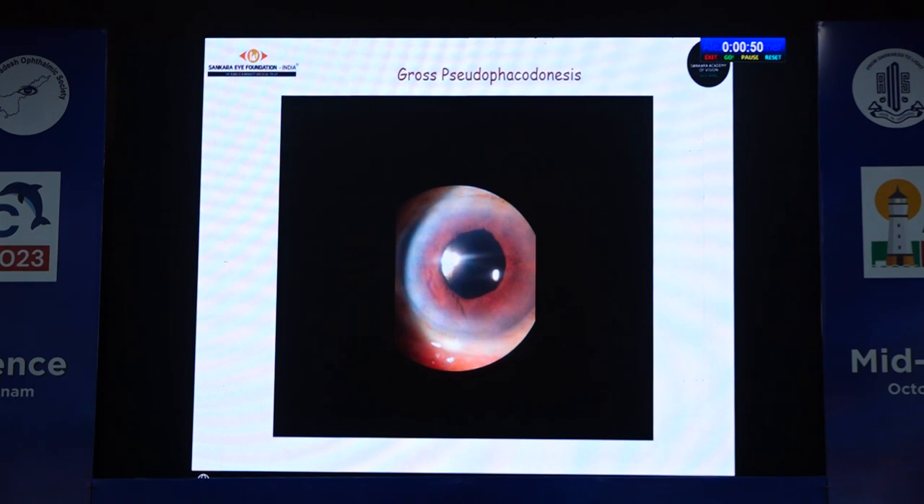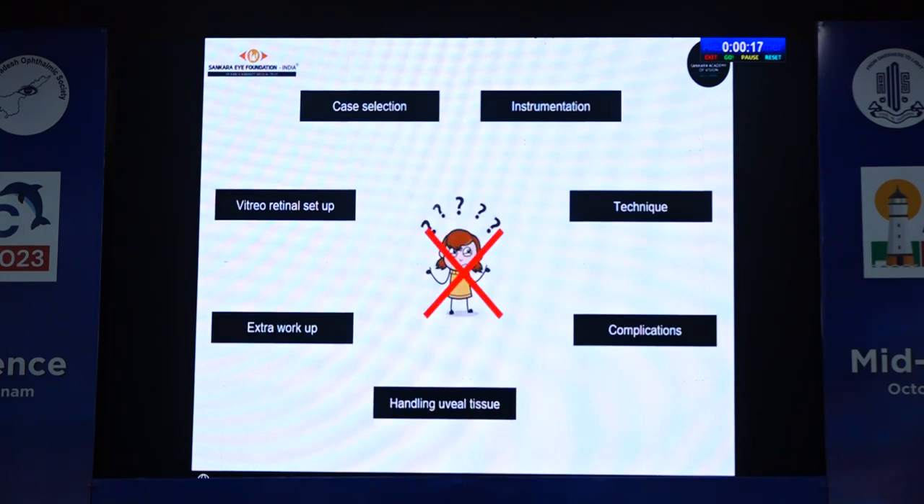There is also pseudo-phacodonesis. Because of the pseudo-phacodonesis, this induces PVD, which in turn can induce retinal tears, leading to retinal detachment. This is where an SF-IOL actually scores over an iris claw IOL. However, if an anterior vitrectomy is done properly, the contact between the vitreous and the optic edge is eliminated, thereby reducing the risk of PVD development. If things are done well, we will have good results with the iris claw.